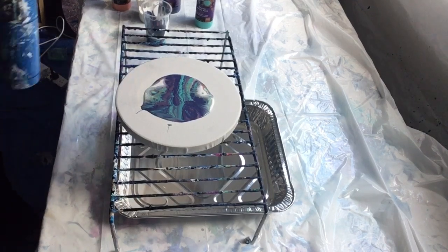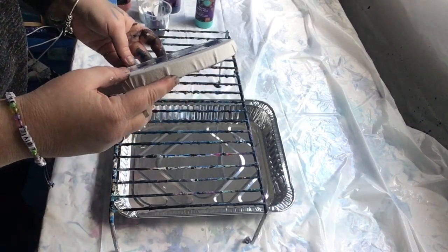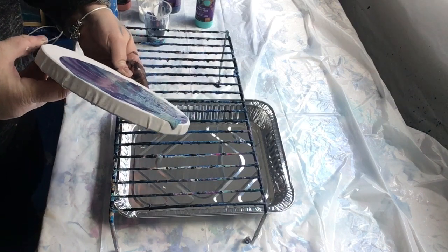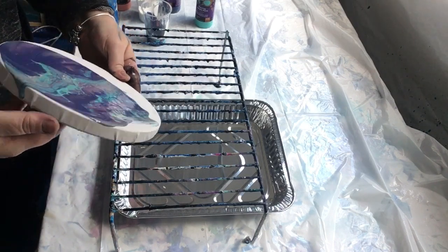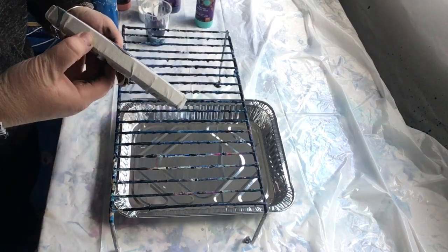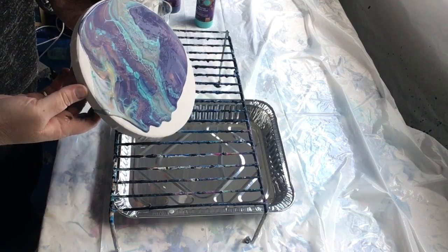I've used in this mix dark purple, turquoise, coral, and my normal mix of white house paint with one and a half flow troll. They didn't seem to have any white in their product range of the pre-mix paints.